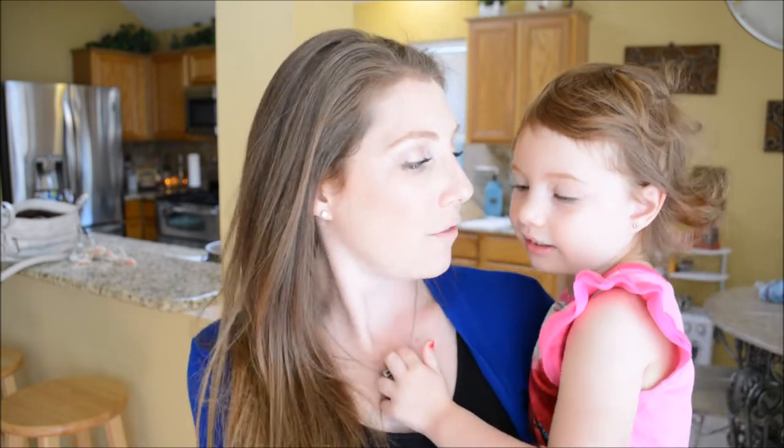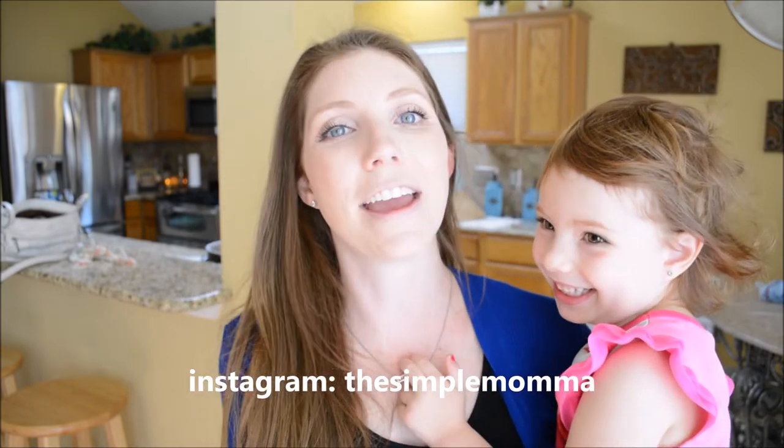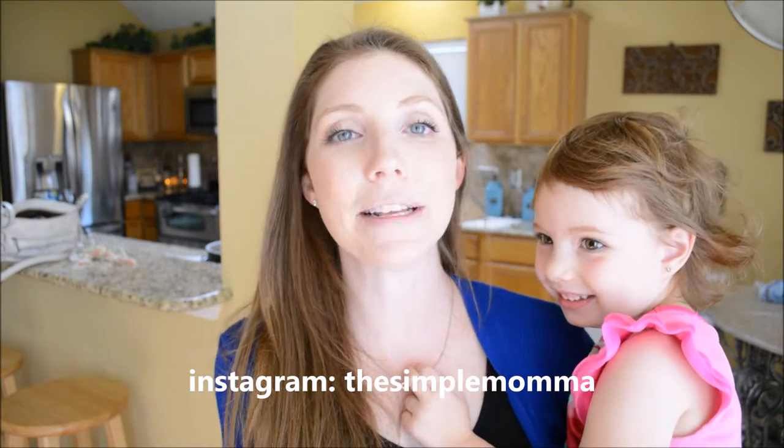Hey guys, welcome back to my channel. I hope you're doing well today. My name is Carol and this is The Simple Mama. If you're new here, welcome. I am a mommy of three — I have an 11-year-old, a four-year-old, and a seven-month-old. So I am a busy working mama.